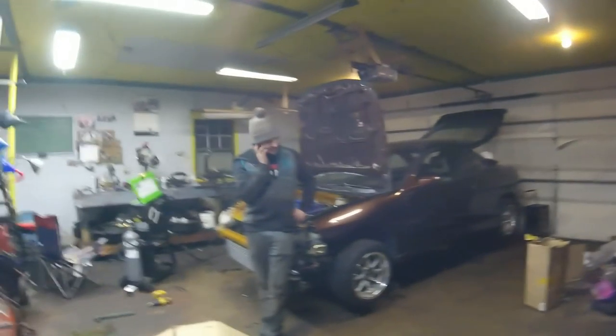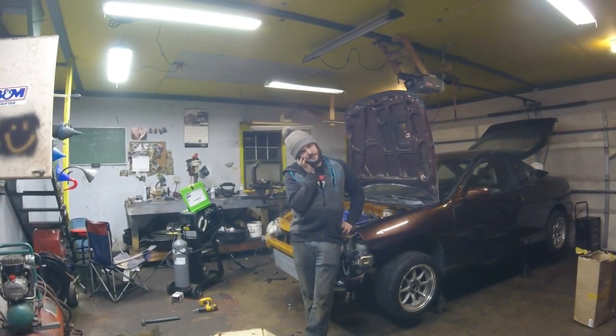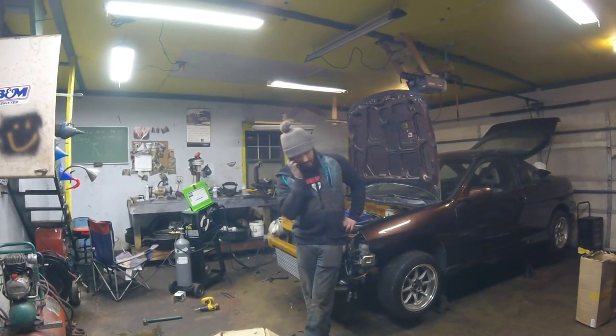We ran out of welding wire and all we have left to do is the downpipe. He ran out and he's calling Christian to see if Christian has any more.